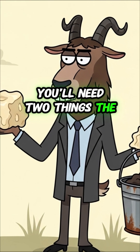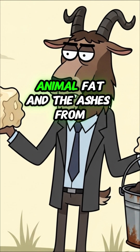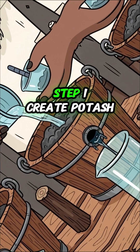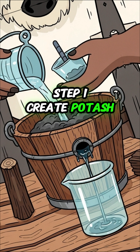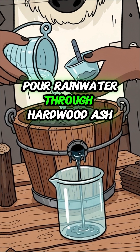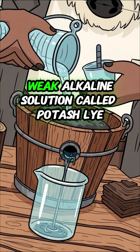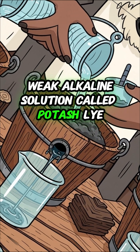You'll need two things the old world threw away: animal fat and the ashes from your campfire. Step 1: Create potash. Pour rainwater through hardwood ash. The liquid that seeps out is a natural, weak alkaline solution called potash lye.